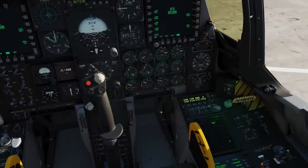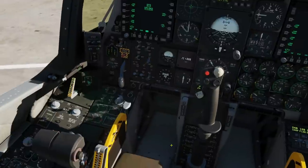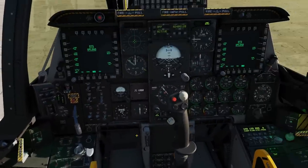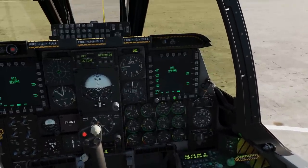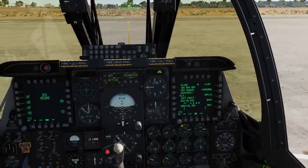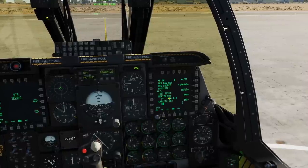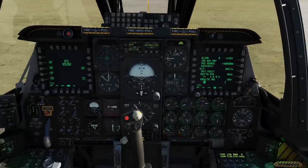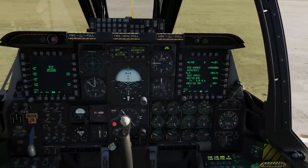Now the engines are on and spooled. We can turn off our APU — APU power off first, then APU off. Next, we're going to check our CDU — we can do it on the actual CDU or on a repeater. If we've timed it right, our INS alignment should have finished. We can see here INS nav ready, T equals 4.0, 0.8 — meaning the INS alignment that's been happening during startup is finished and ready to go. We need to hit NAV, EGI, and EAC.